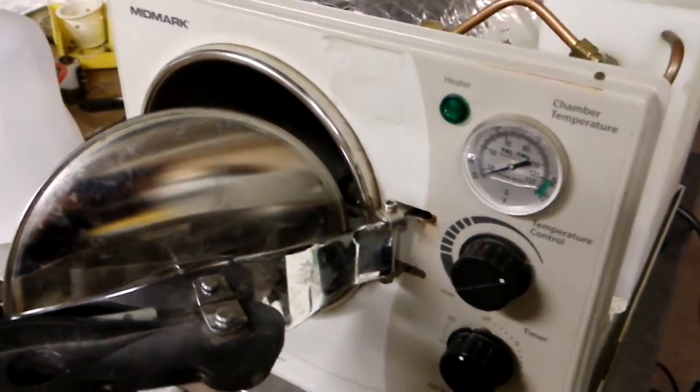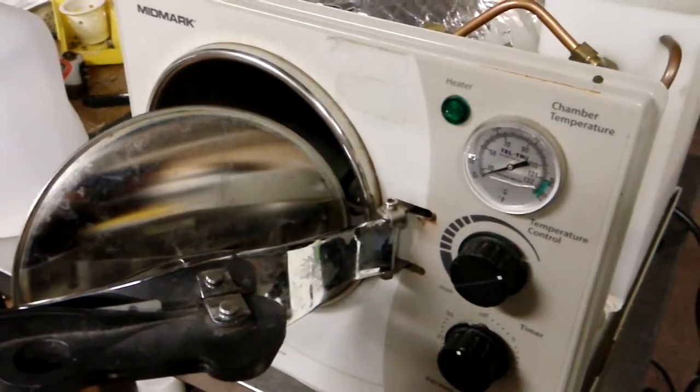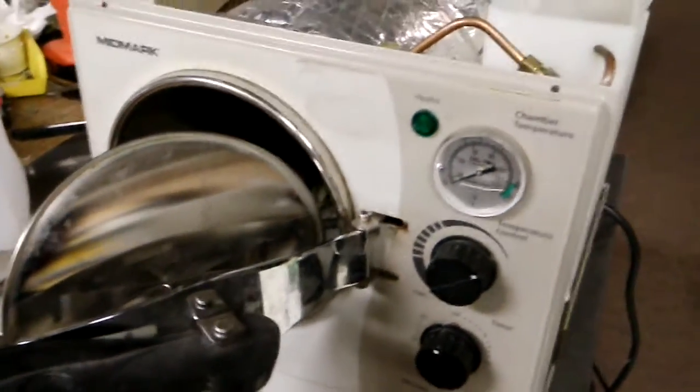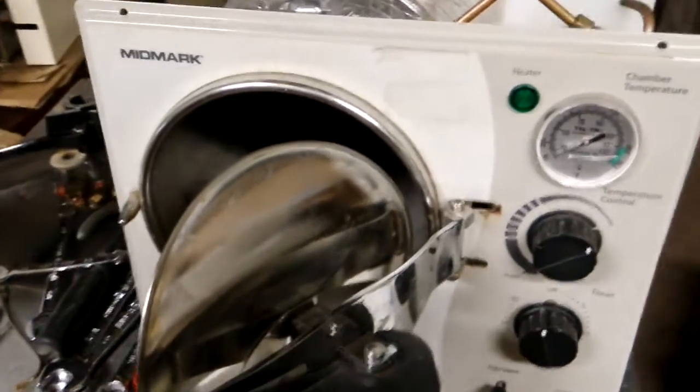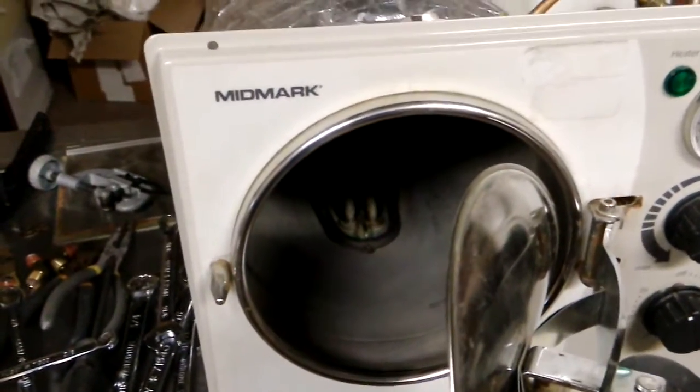This video shows you how to repair the Midmark M7 Sterilizer, also sometimes called the Ritter M7 Sterilizer. This sterilizer is very easy to repair.